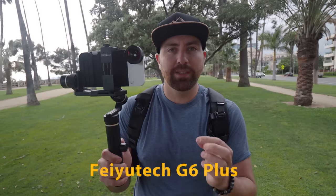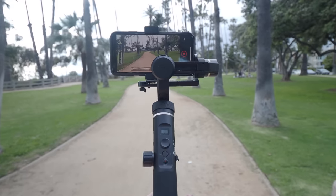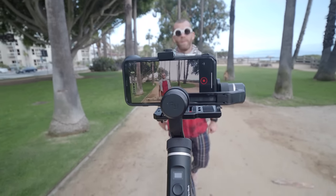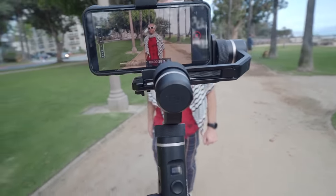Unfortunately, not the most impressed with this one — so far, this is probably the lowest on the totem pole. I have one more gimbal to show you, and that is the Fiutech G6 Plus. Now, this is not a gimbal made specifically for smartphones, but it is a smaller gimbal you can use your smartphone on. The reason I wanted to include it is that this one allows you to put heavier products on it — so you can put your phone with a Moment lens on it and still get a stable shot.